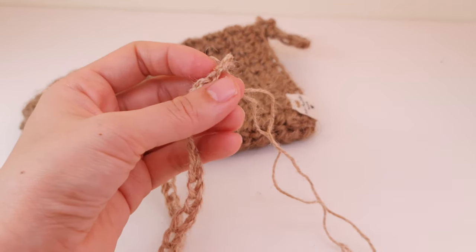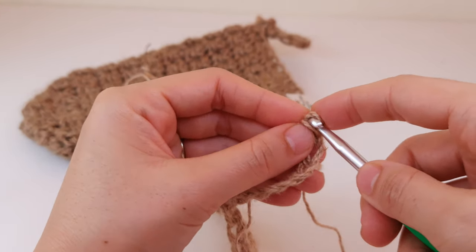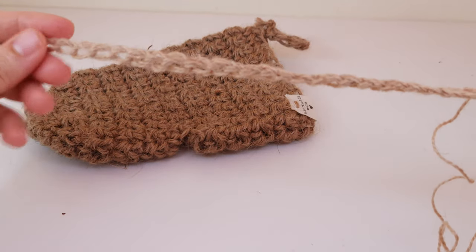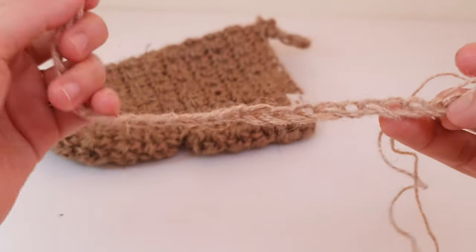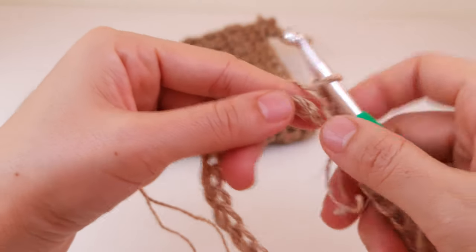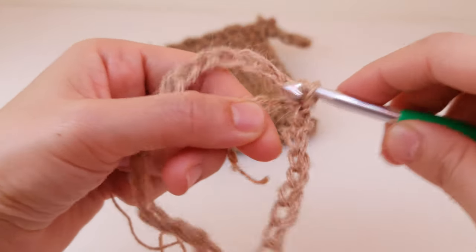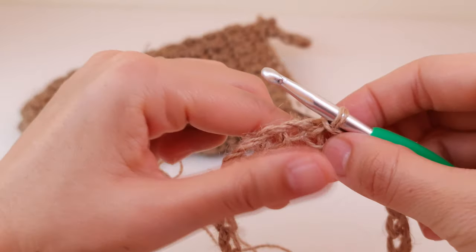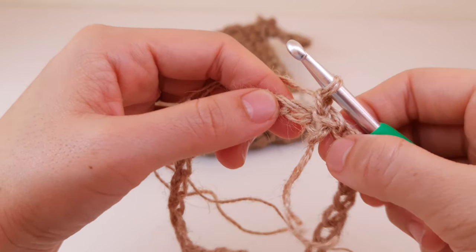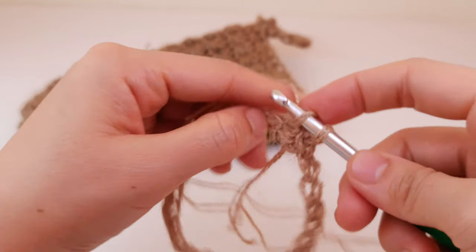I have here 25 centimeters and it's okay because I like when it's a loose fit — it doesn't have to fit really tightly. If you want you can make it shorter or longer. Right now we are going to join it into a circle. Find the very first slip knot, make sure it's not twisted, and now insert your hook into the first one and make a slip stitch. Then chain one and make a single crochet into each stitch.